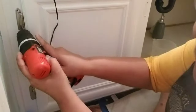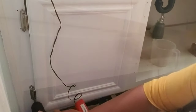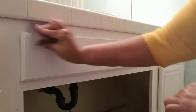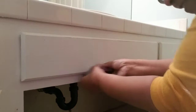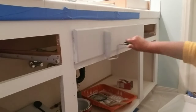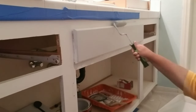I removed the hardware then took the cabinet doors down — remember righty-tighty lefty-loosey to release those screws. Then it was a quick sand with 120 grit sandpaper, and with a lightly dampened sponge I went over the entire sanded area. Then it was time to paint, using a very small roller to get into all of the grooves on the vanity.